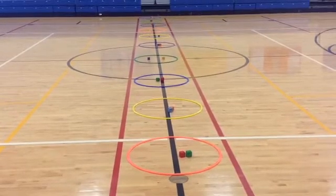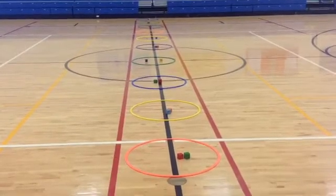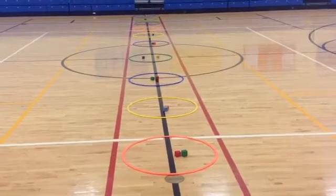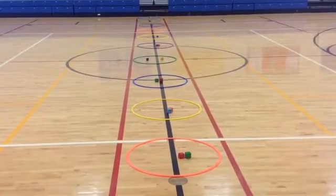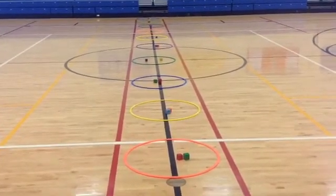Hey, here's another P.E. game to use with your younger students — kindergarten, first grade — I'm going to be using this one today. This is called Roll With It, and it's adapted from J.D. Hughes, author and P.E. teacher out of Georgia.